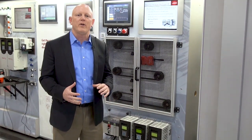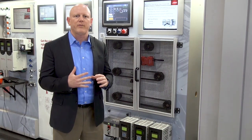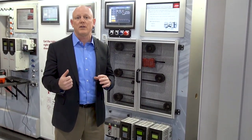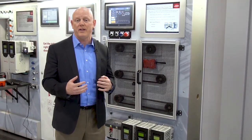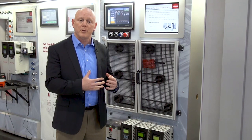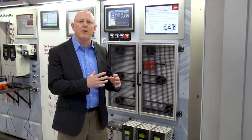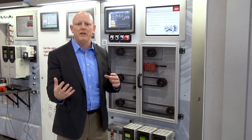This new functionality will enable customers to save some cost at installation and add flexibility, because they can add the safety module later in a product lifecycle or an operations lifecycle. It can deliver safety and advanced safety options for personnel protection but also improve productivity — previously a lockout tagout program might have taken 30 minutes to provide an operator an access point to a machine.